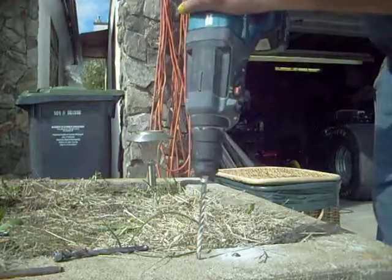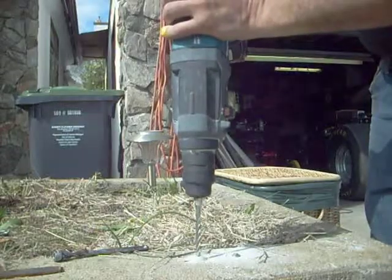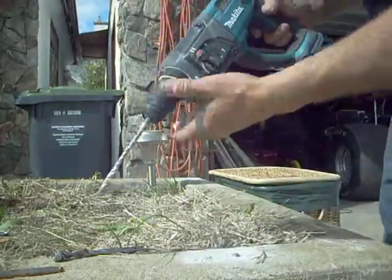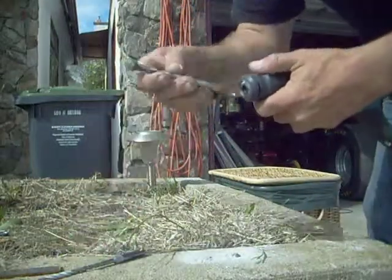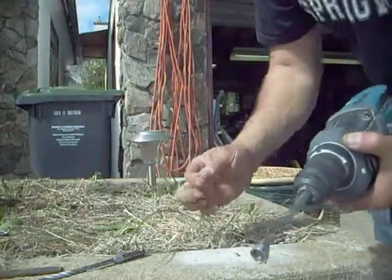This is a shot of the drilling process. Change to the BIT bit, or maybe it can be the DeWalt bit.